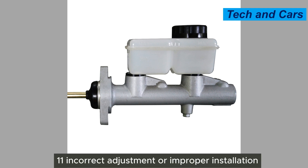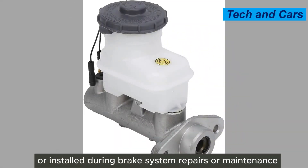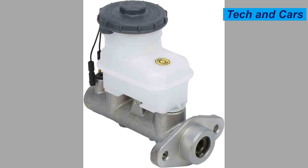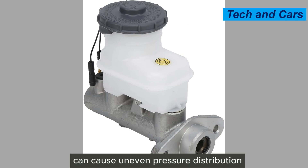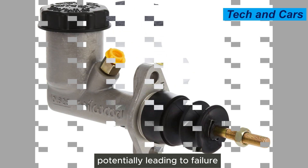Eleventh, incorrect adjustment or improper installation. If the master cylinder is not properly adjusted or installed during brake system repairs or maintenance, it can lead to problems. Incorrect adjustment can cause uneven pressure distribution and affect the operation of the master cylinder, potentially leading to failure.